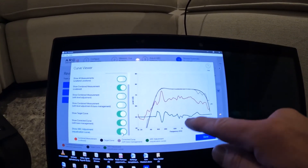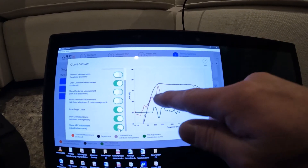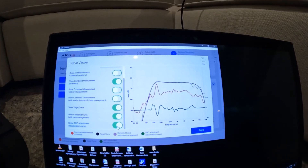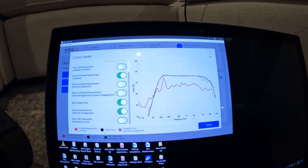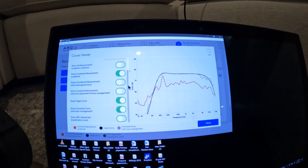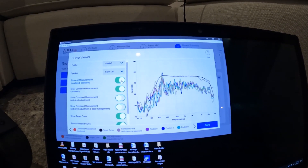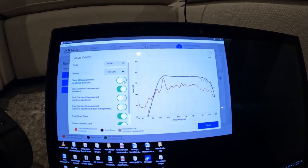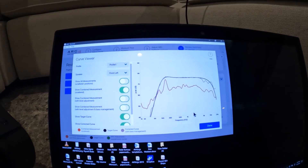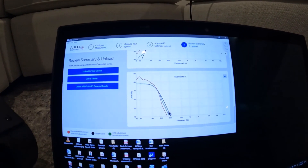You can see how they brought this down — it's lower because that's just where it measured, but if you move this up you can see what it actually is. So you can see how they corrected everything here. That's really cool. So that's all measurements unaltered — but yeah, that's a real quick overview. That's why we love the Anthem MRX 540 and the ARC Genesis processing.